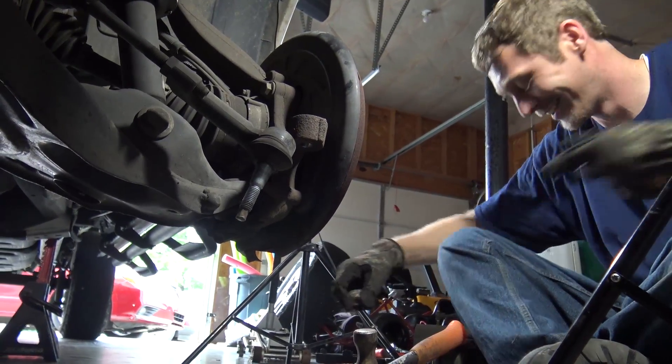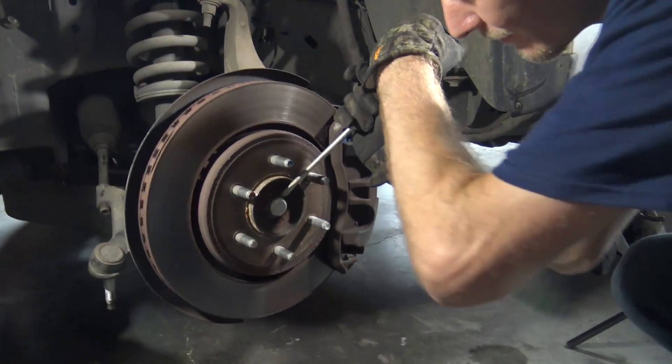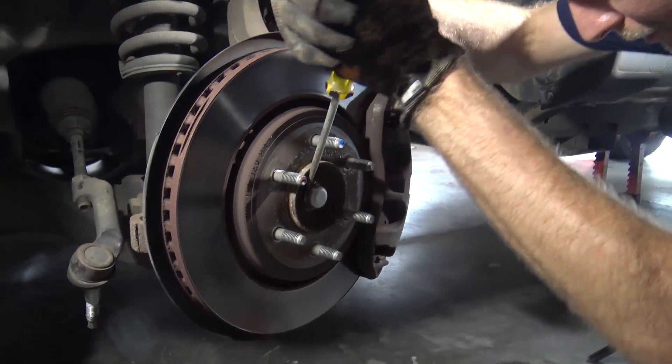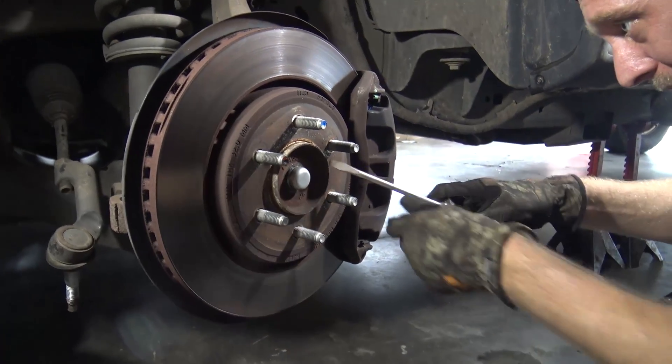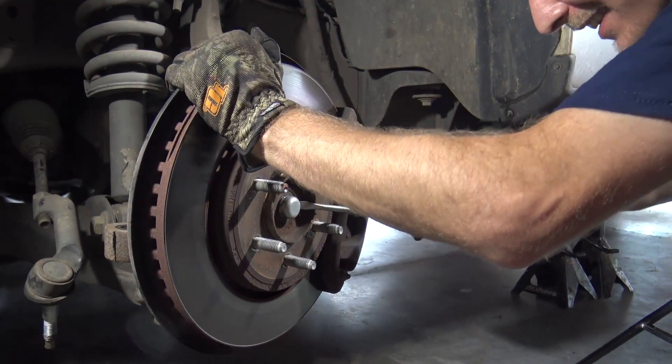We're in my father-in-law's garage — there's Braxton's go-kart and a lot of stuff you can't see. Our stuff is spilling over into his garage, so we have to call ahead and say hey.